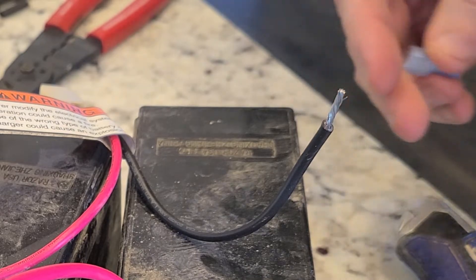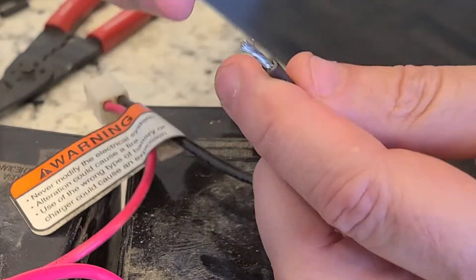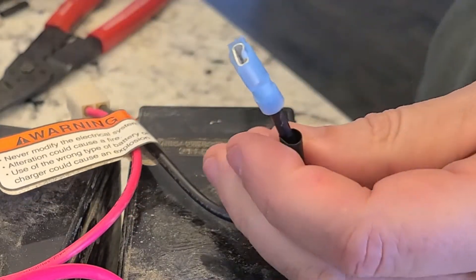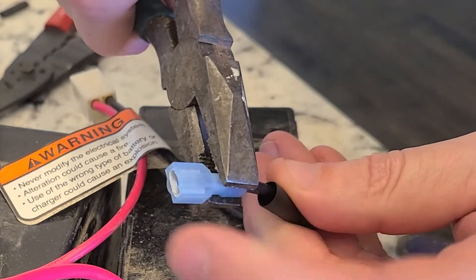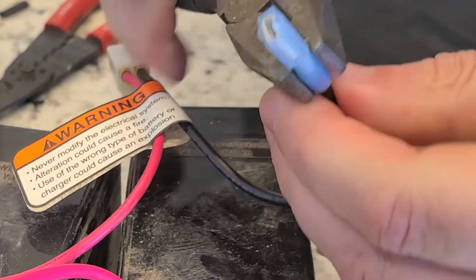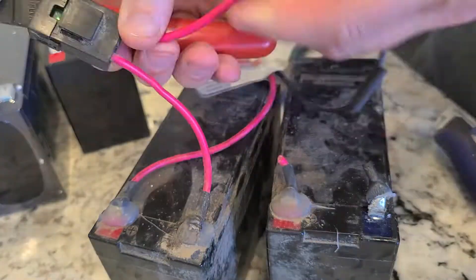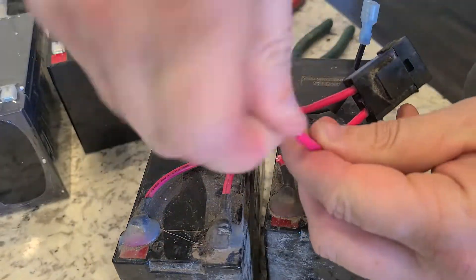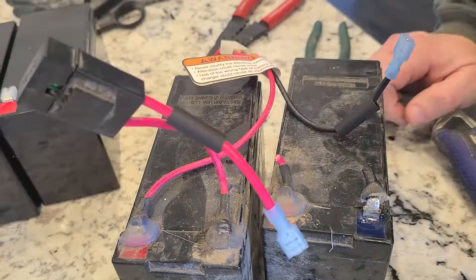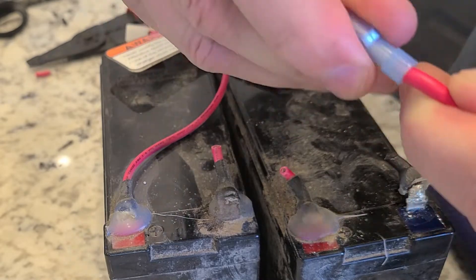I happen to have some heat shrink tubing from other projects, which can be useful when wiring something that could possibly get wet. I slipped some length of tubing over the wire and then put the stripped end into a new battery terminal connector. These connectors come in two sizes: a quarter inch and three-sixteenths inch. The batteries I'm replacing have the smaller connector, the three-sixteenths. I had trouble finding that size, so I went ahead and used quarter-inch connectors. They fit snugly on the battery terminal, and since I'm planning to put silicone around them, I'm not worried about them falling off. Same process, just three more times — cutting, stripping, putting heat shrink tubing on, and crimping on a quarter-inch battery terminal connector. When you buy these clips, make sure they'll also fit the wire gauge you're dealing with. These wires are 14 gauge.